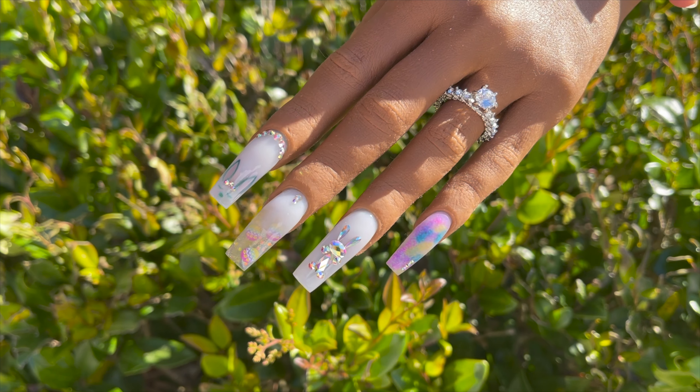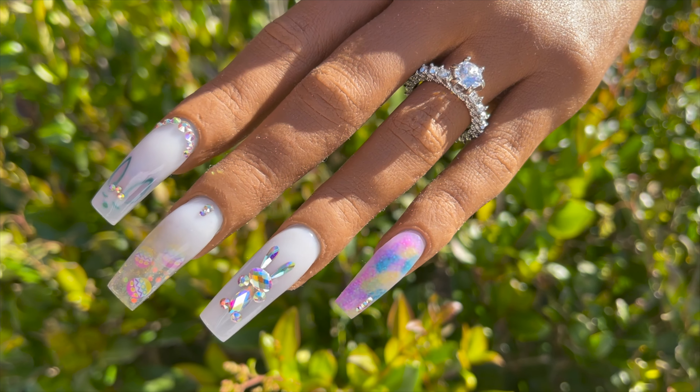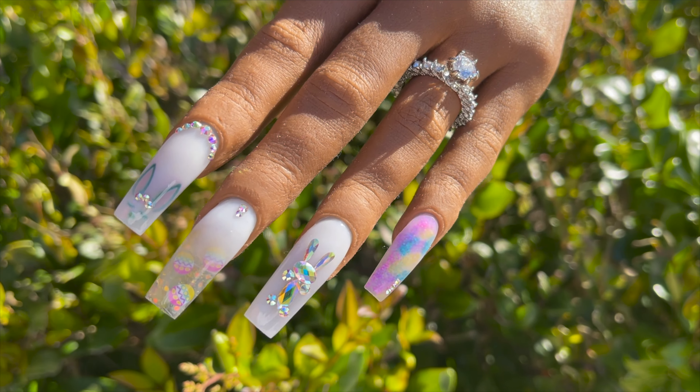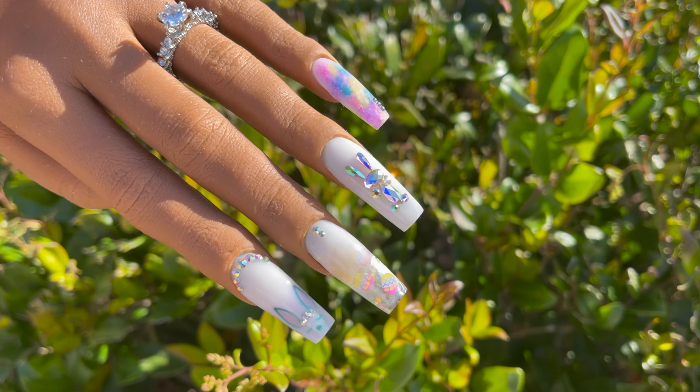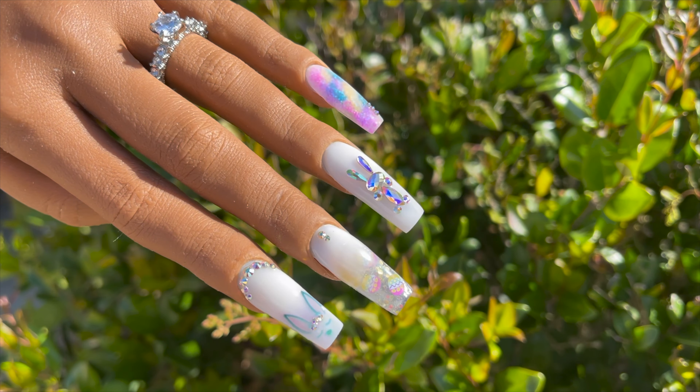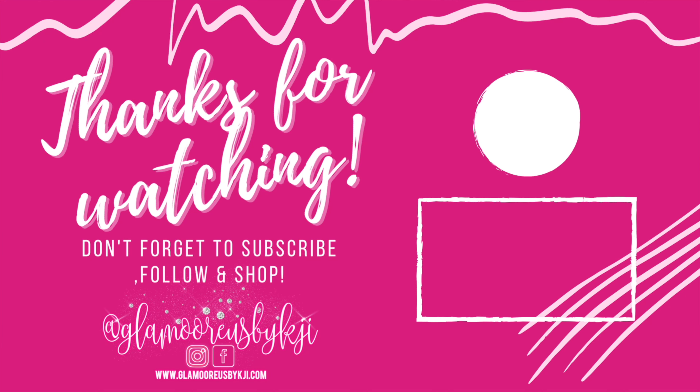This is the final result of the nails. I really do appreciate you guys being here. Again, happy Resurrection Sunday, happy Easter, happy holiday. Don't forget to subscribe to see lots more content, and I will catch you on the next one. Bye!